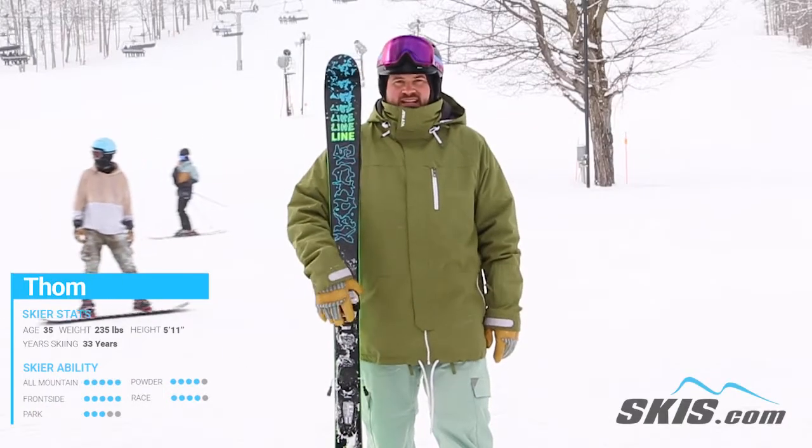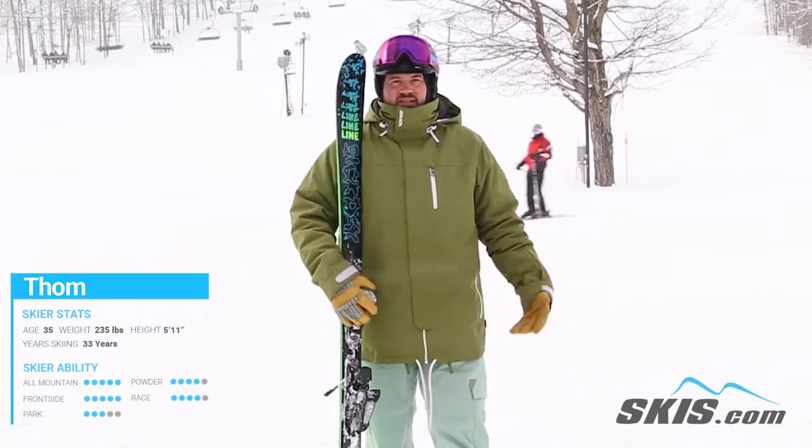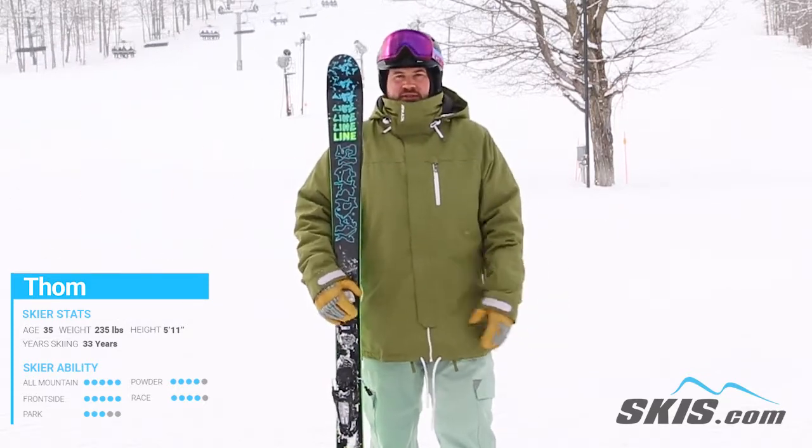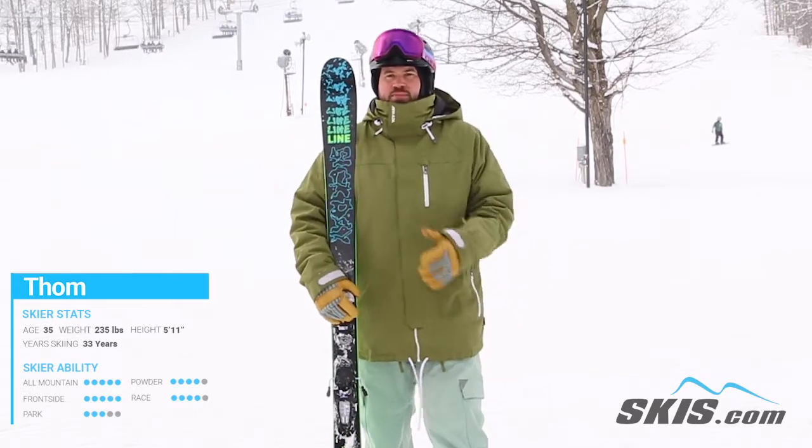Hi, I'm Thom. I just got done skiing the Line Sick Day 88. Back for another year, and this ski continues to just be a fantastic ski for that intermediate level skier that really wants to start exploring more of the mountain.